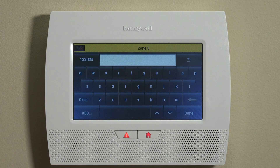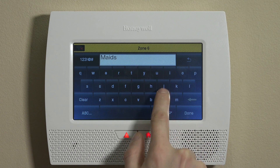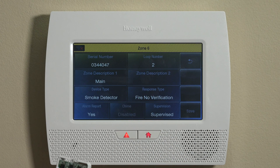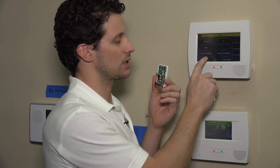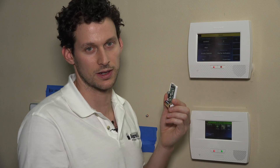Next, go into the zone description. We can label this something like 'Main Smoke Detectors' and click Done. For device type, select Smoke Detector. When the panel reads out zone names, it includes the device type as a suffix, so you don't need to put 'smoke' or 'fire' in the label itself — it will already read out 'smoke detector' at the end. If you're monitoring one specific smoke detector, you can label it by room instead.